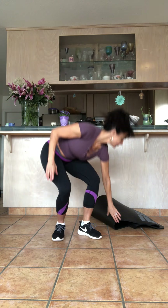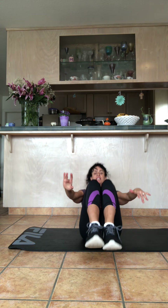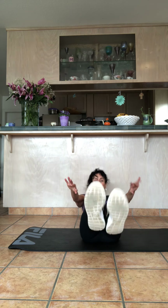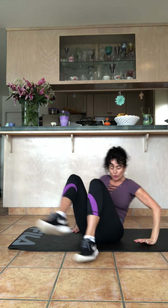Take it down to your mat again. Bring your legs in, take your arms out. Go out, back, and pull in. Keep going — breathe out, keep your abs tight as you do this. 20 more — four, five, six, seven, eight, nine, ten more. One, two, three, four, five, six, seven, eight, nine, and ten.